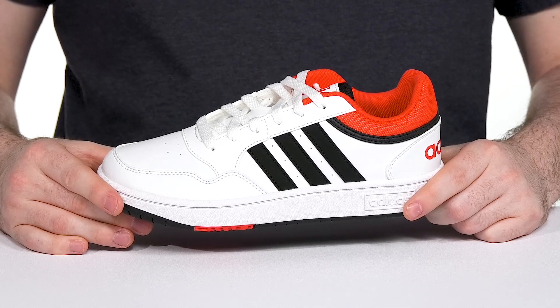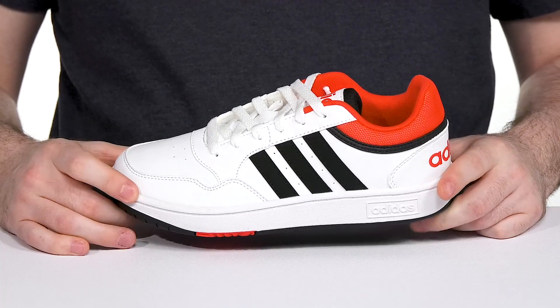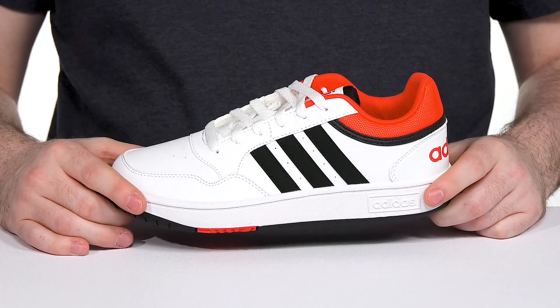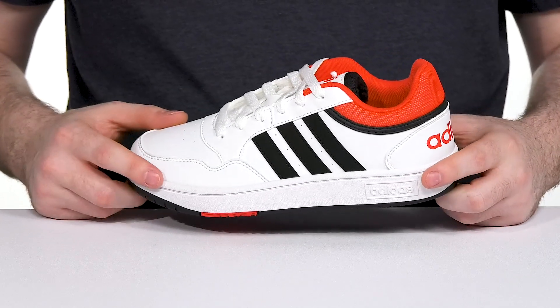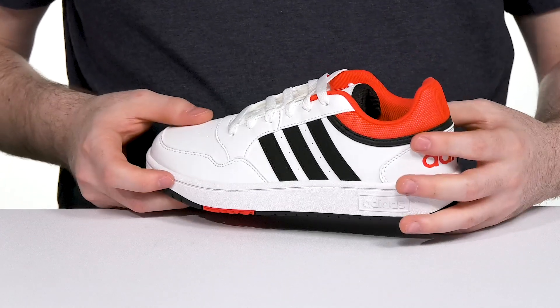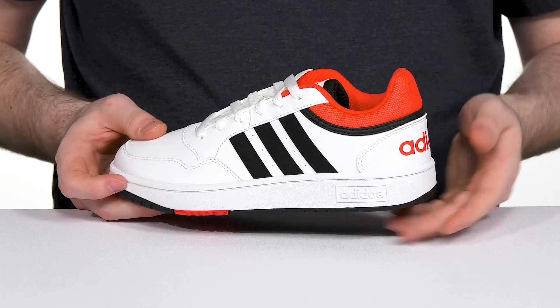From hardwood courts to concrete courts, this basketball inspired silhouette from Adidas will have your little ones looking trendy while staying ready for some activities. It has a sleek white faux leather upper with some black highlights giving it a nice accent in style, while the orange collar gives it a pop of color.